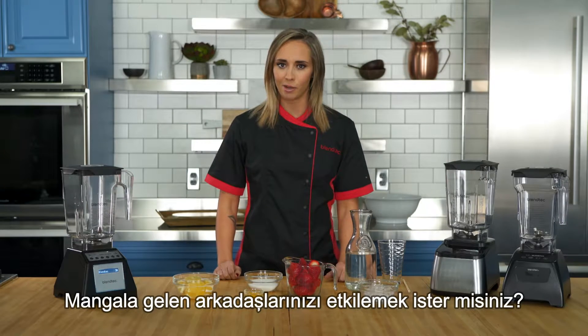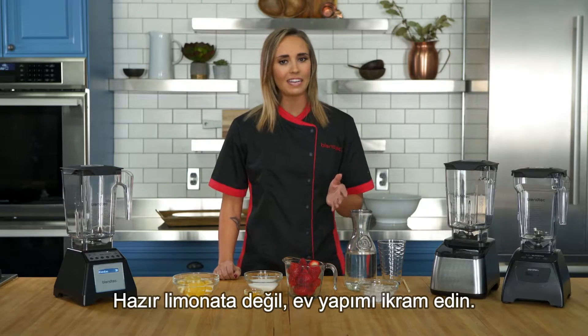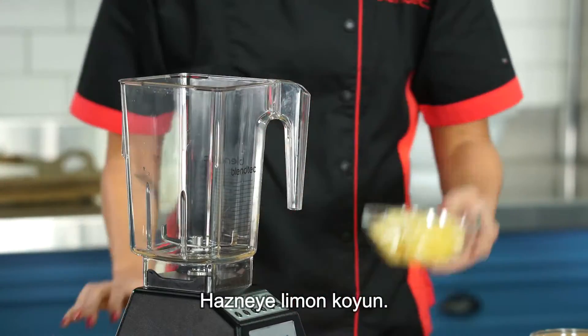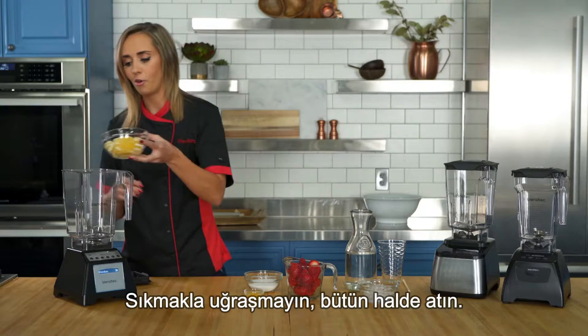Want to impress your friends at your backyard barbecue? Skip the powdered lemonade and go for fresh. Add in some lemons and don't worry about juicing them — you can throw them in whole.